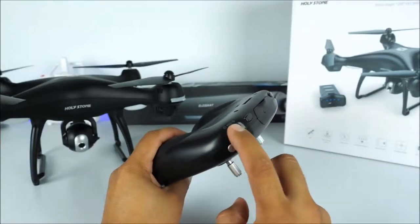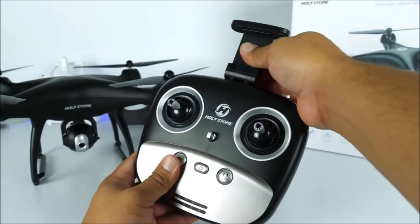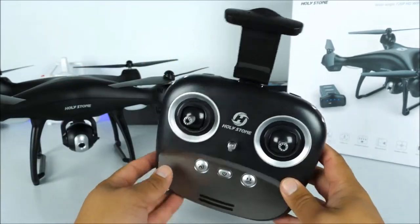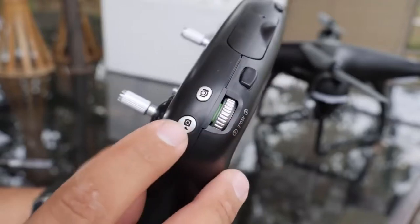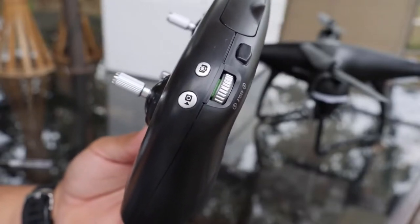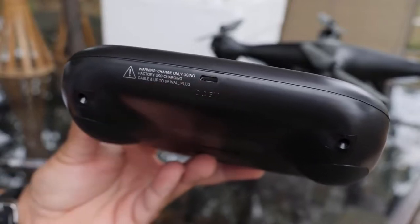Here we find the wheel for speed control — you can increase it by going all the way to the right or decrease it by going all the way to the left. In the middle side we have a little bracket for your cell phone — pull it all the way out from the top, move it towards you, and then insert your phone. On the right side of the remote we have the camera angle wheel to tilt the camera, a dedicated photo key, a dedicated recording key, and that's pretty much all we have for the remote. On the bottom side there is a charging port — it is a rechargeable battery, which is really appreciated.